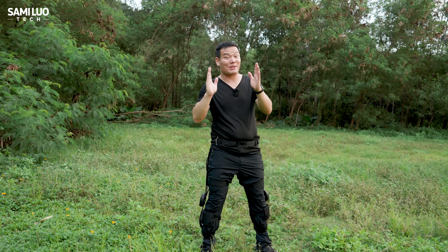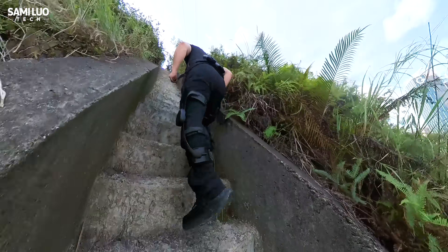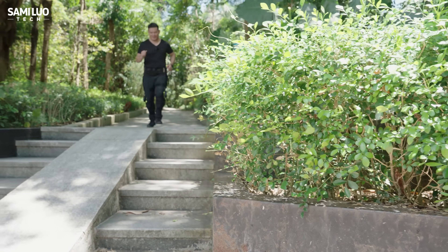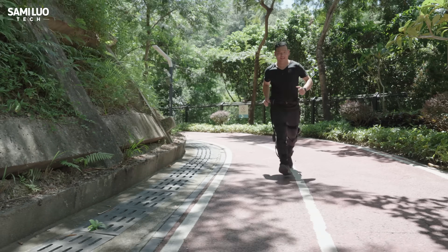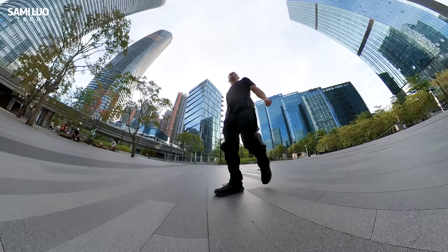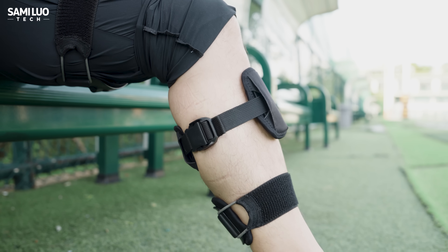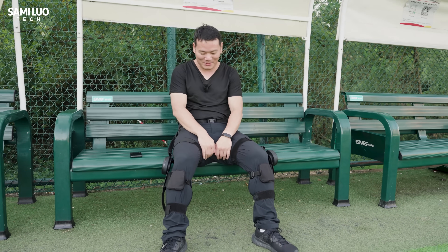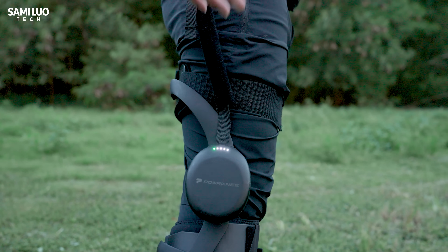What I really wanted to test were the smart modes. One of the hardest challenges in developing products like this is tuning the assist algorithm — making sure it follows your step naturally instead of interfering, tripping you, or feeling out of sync. The power knee has four smart modes: AI adaptive boost mode, resistance training mode, massage mode, and a fourth mode. The massage mode is probably my favorite — after a long hike or gym session, it gently relaxes your leg muscles. I tried this after a couple of hours of hiking and the relief was real. You can switch between modes by pressing the button or through the app.